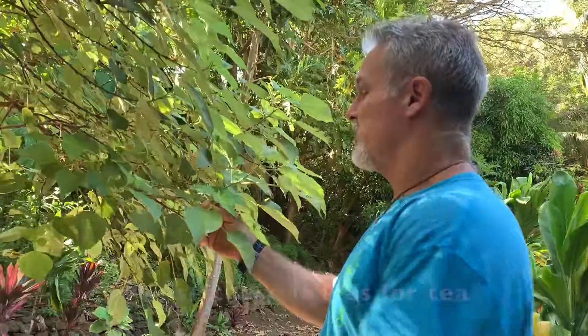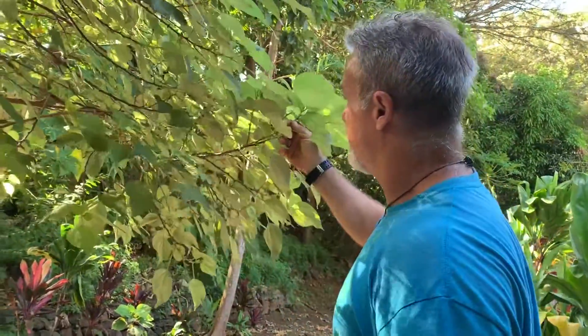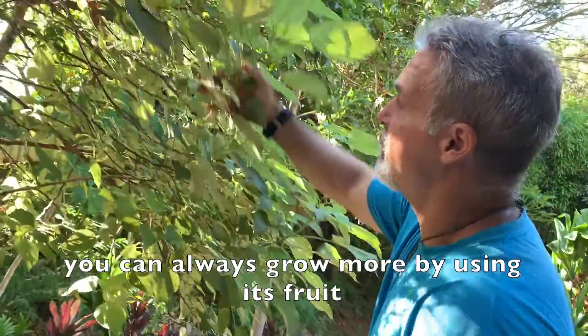This is a kumu mamaki, a mamaki tree. We use these leaves for tea, and the special thing about the tree is that you can always grow more by using its fruit.